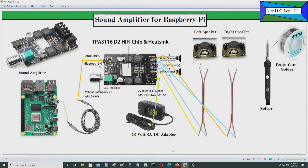Today I'll be talking about sound amplifiers for the Raspberry Pi, but it could be used for other single board computers and computers as well. All you really need is a 3.5 millimeter stereo jack. This is a sound amplifier with a potentiometer right there for controlling the volume.